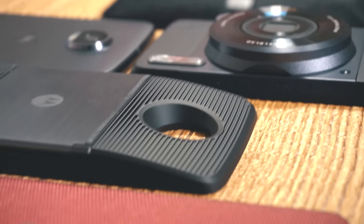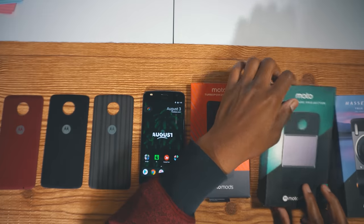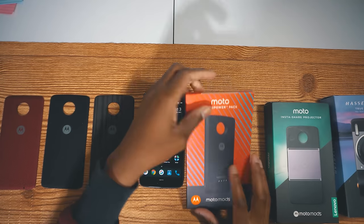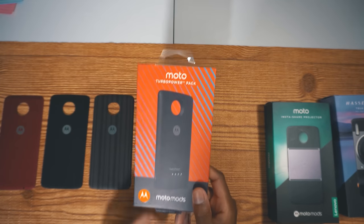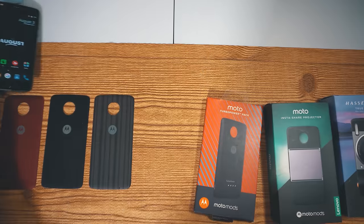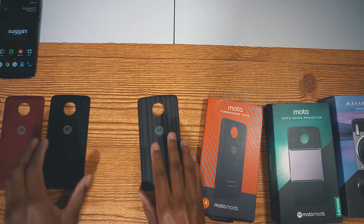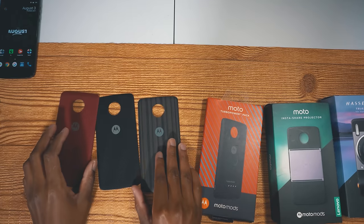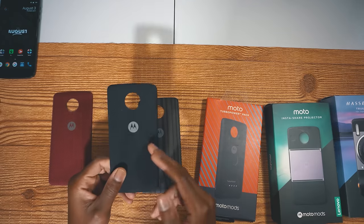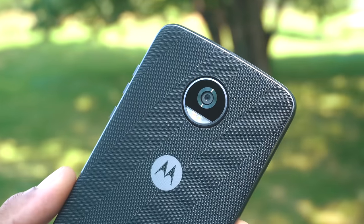We have the Hasselblad True Zoom right here, we have the Moto Insta Share, we have the Moto Turbo Boost Pack which is the one everyone should be interested in. Then these are basically non-functional cases that just bring colors to the back of your phone — this is a nylon piece, these will cost you around $15.